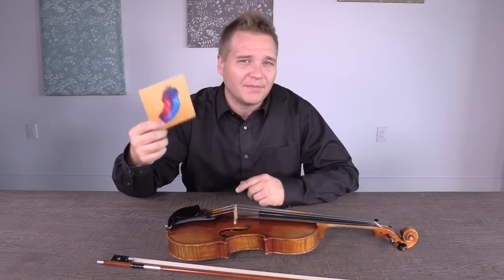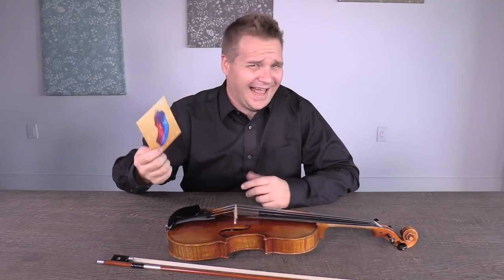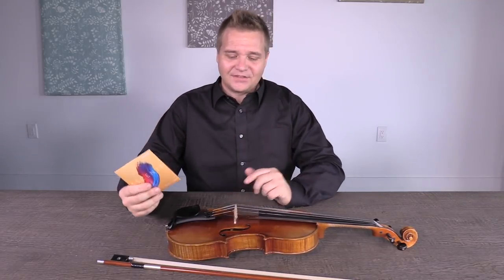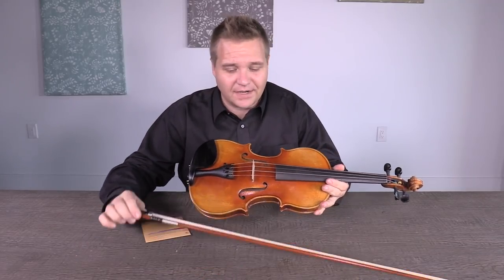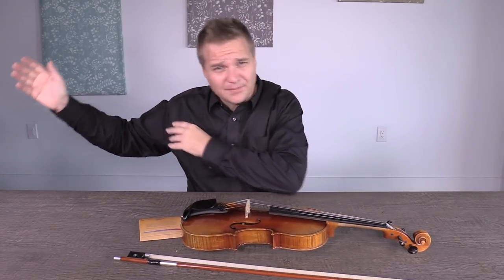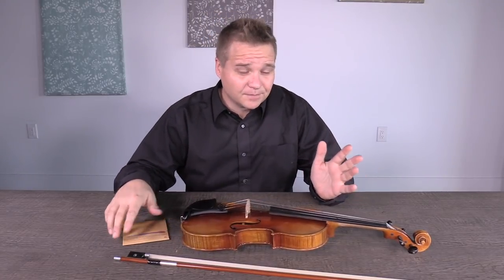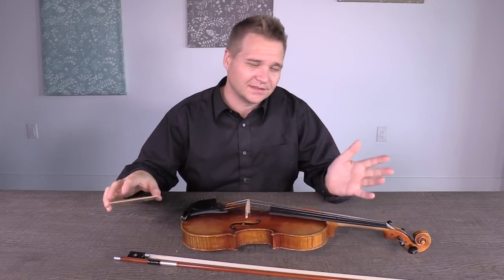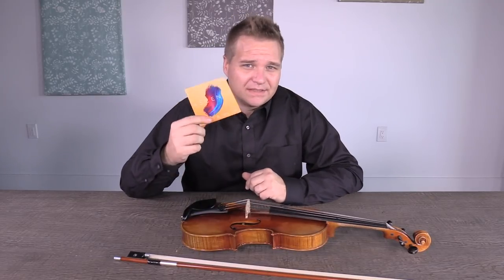I'm not getting paid by D'Addario to say this, so maybe you can trust me. I have the Fiddler Man Artist Violin and also the Holstein Two Star Bow that I've been playing — the same instrument I've been using for all these strings. Someday I'm going to make a back-to-back comparison video of all the strings. I did change studios halfway through, so it's not completely scientific, but that was sort of the goal.